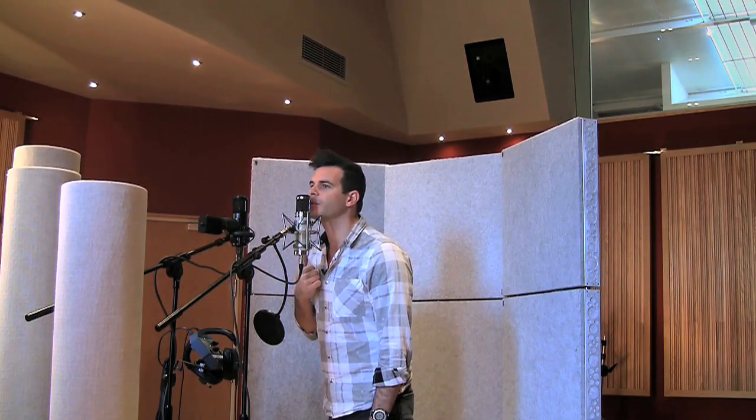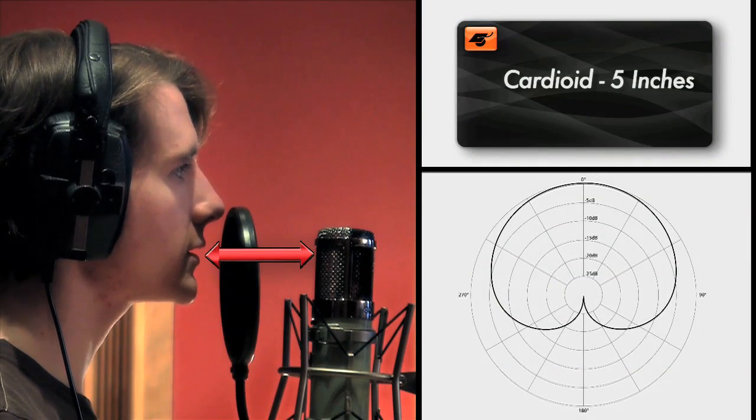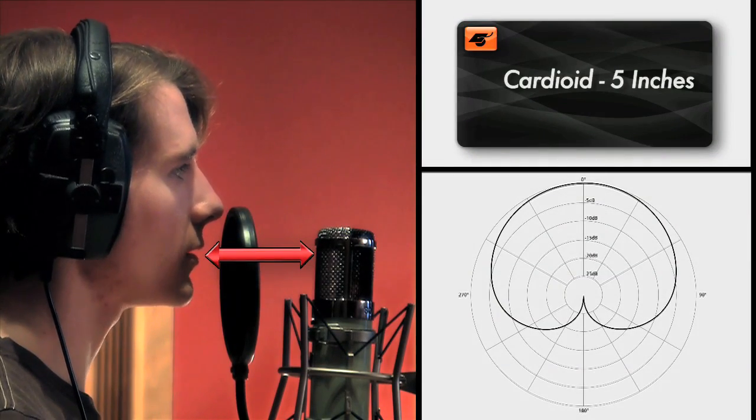The other cool thing about the cardioid is it has a proximity effect. It means that when you get closer onto the mic, there's more bass, and the more you pull off, the thinner it gets and the less bass there is. Here's an example of someone singing into a cardioid mic at a distance of five inches.